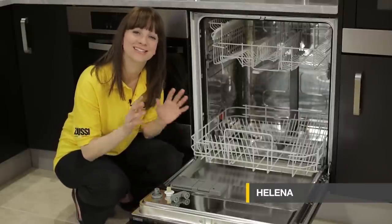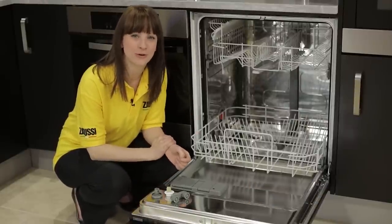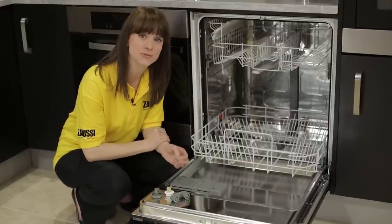Hello, I'm Helena from Zanussi and in this video I'm going to show you just how easy it is to replace your dishwasher's basket wheels.